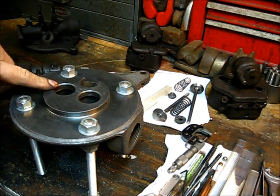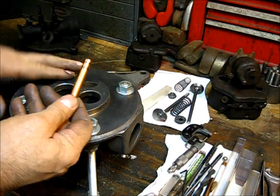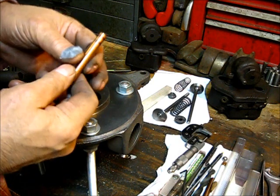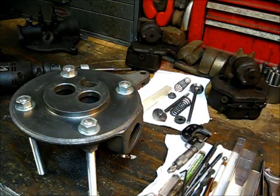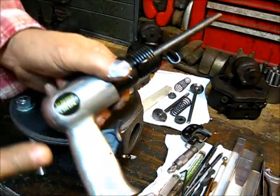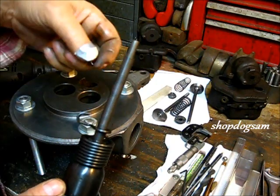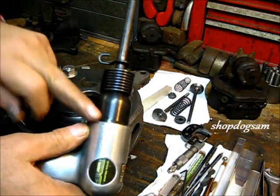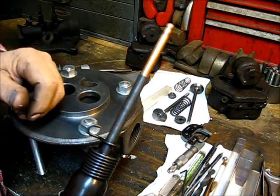Two valve guide holes reamed, ready for installation of the valve guide. One end of the guide is tapered — usually the marked end — it has a little bevel, so that's the end you drive with. I'll drive it in with an impact wrench, and you really want the slowest hammer rate. The cheapest impact tool you can get is actually better for valve work, and it fits right on there like that.